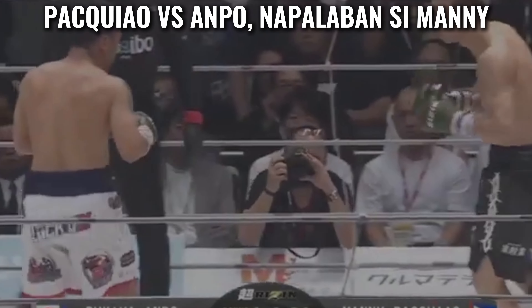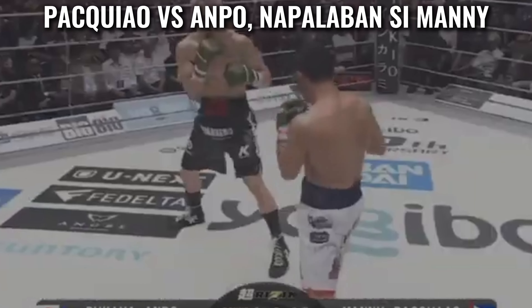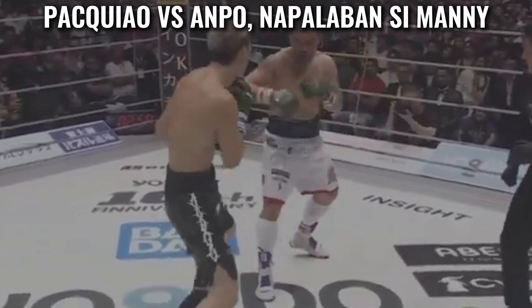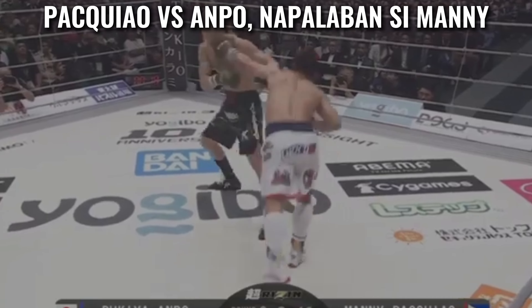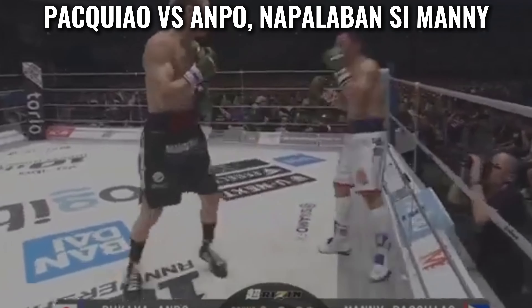Long extension on the jab there from Pacquiao — 30 seconds left. Rukirampo has given a good account of himself so far, jabbing again and dancing out of the way. Overhand right from Manny, Ampo's left hand is there for company. It's worth noting that Pacquiao is struggling to get his feet under him, which would definitely affect the way he's able to move tonight.